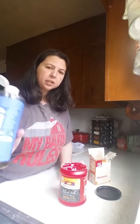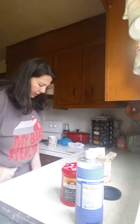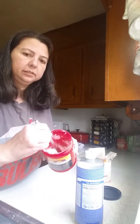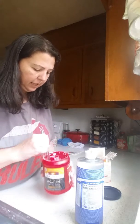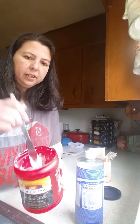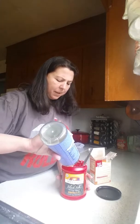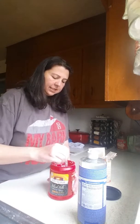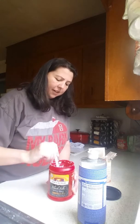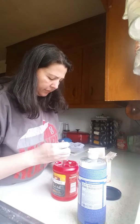So the Dr. Bronner's, you're just going to squeeze a little bit in there. Do it a little bit at a time. What I do is take a butter knife and mix it. And if when I mix it it's kind of clumpy, it's not got enough liquid in it — just put a little bit more Dr. Bronner's. They make different scents; I got the peppermint because I like the smell and I think it deodorizes really well. But they have almond, they have lavender — they have so many different scents.